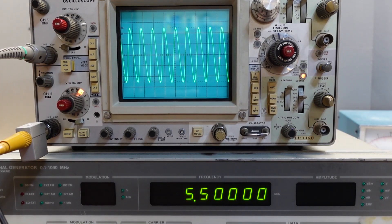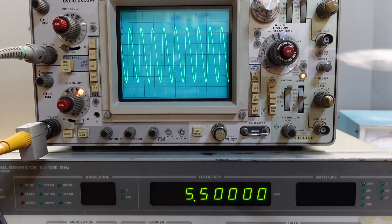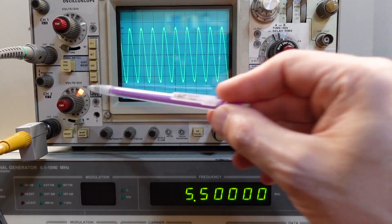What I'm showing on screen right now is the output of the audio stage, which is also the input to the double balanced modulator. The value I'm looking for here is 250 millivolts peak or 500 millivolts peak to peak. I'm at a tenth of a volt per division and I've got five divisions there, so I'm still spot on. That's channel two.